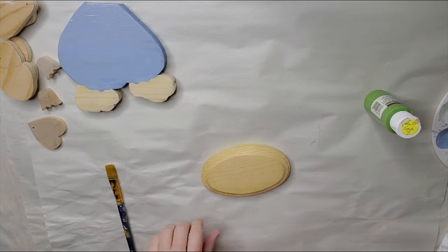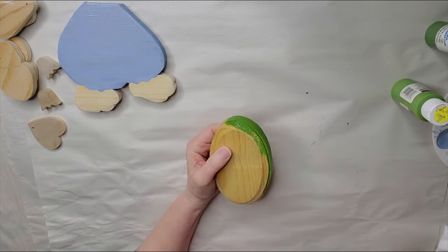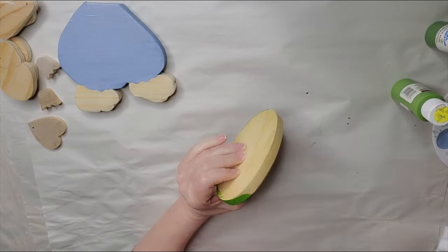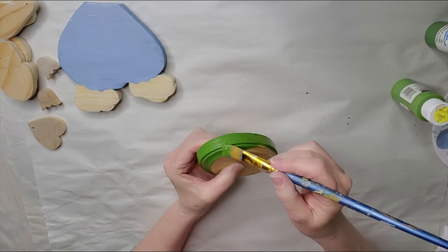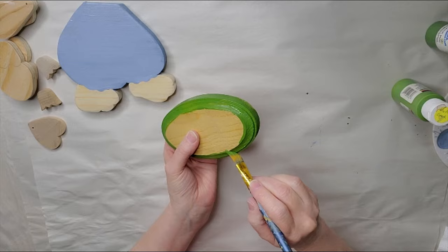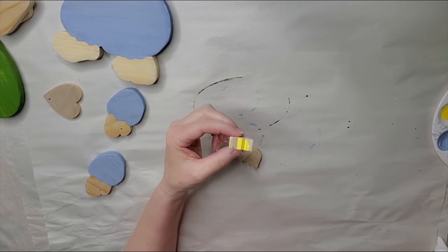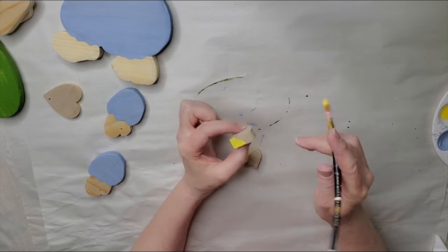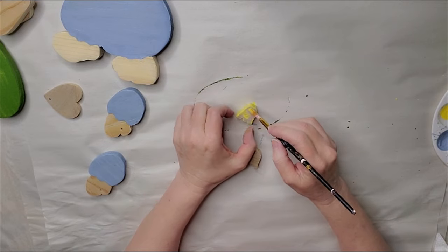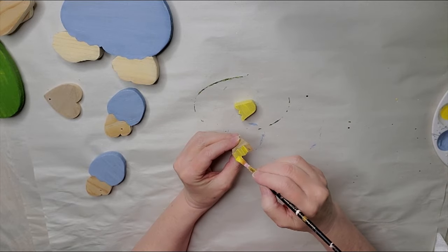Now the base is going to be Seminole Green and Leaf Green. I'm going to use the Leaf Green for the very top oval shape up there, and the Seminole Green is going to be on the sides and the bottom. Again, I will be doing two coats and sanding in between them. The next thing I'm going to paint are my tulips, and I'm using Crocus Yellow. For some reason this paint is really thin, so I might have to do three to four coats. I got these tulips many years ago from Hobby Lobby, and also the heart too. I don't even know if they still have these tulip shapes.